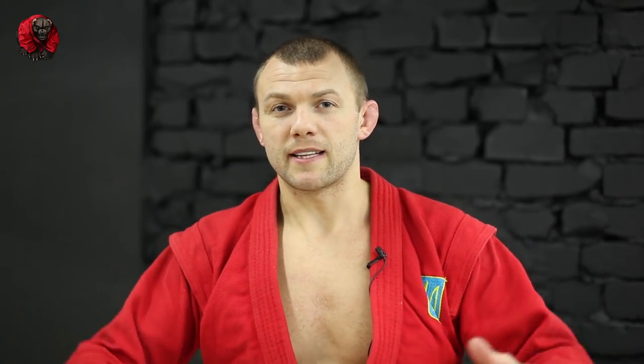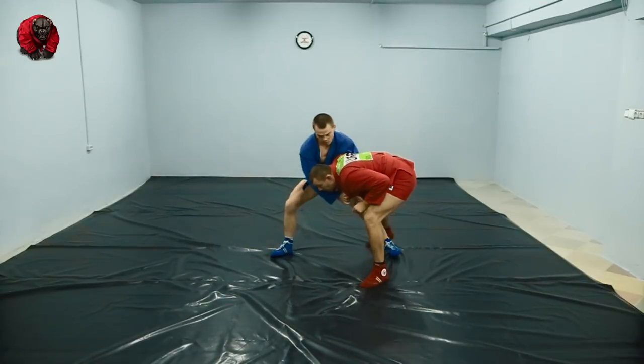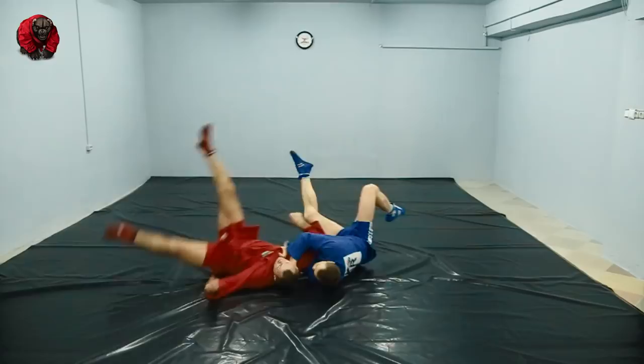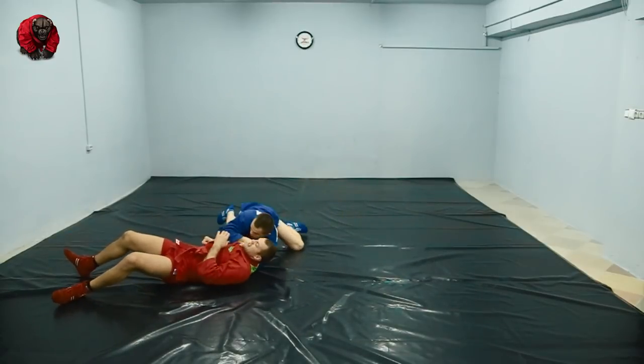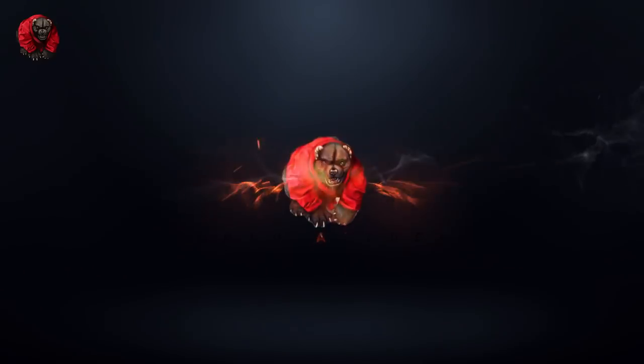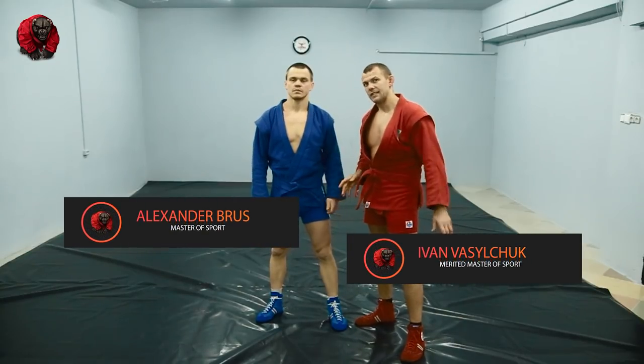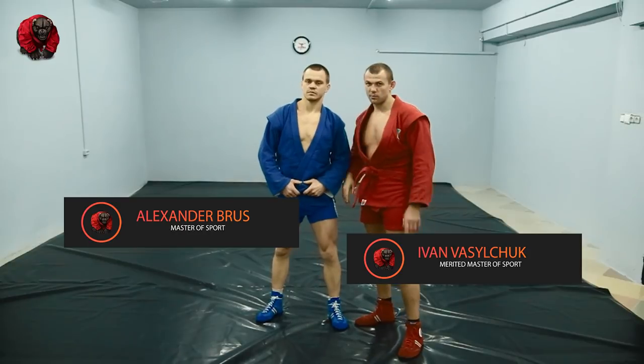Welcome to my channel Samba Academy. Thank you for being my subscriber. Today I'll show you a wrestling position — a dangerous position — and I'll explain how to beat this dangerous position and how to turn it into a strangle of your own. Today I'm in Bruce Lee's gym again; Alexander Bruce is going to help me today.